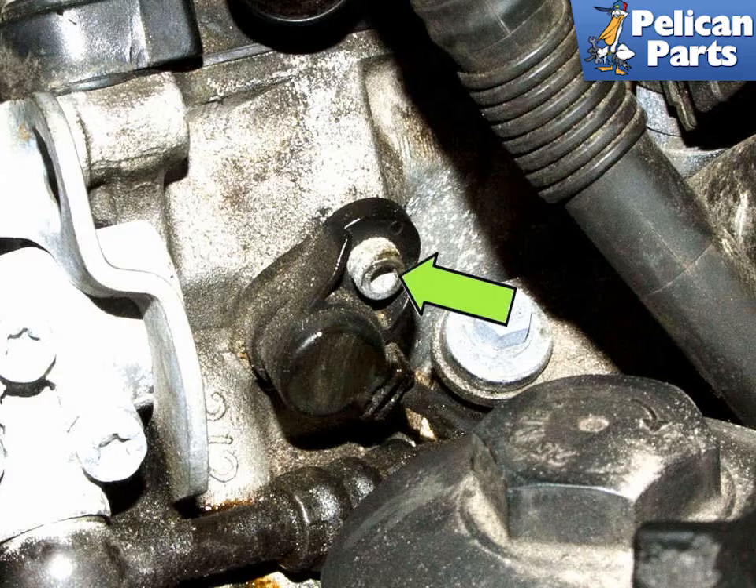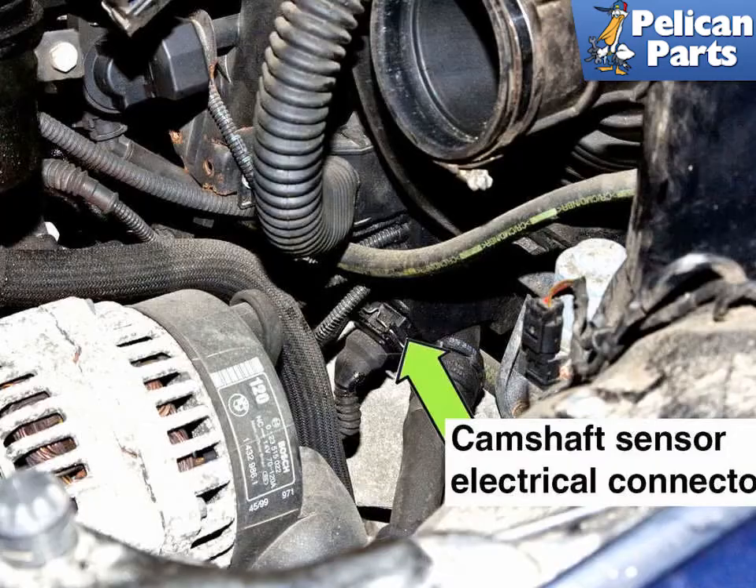Remove the intake camshaft sensor 5mm Allen fastener (green arrow). The camshaft sensor electrical connector is located below the throttle and behind the alternator. Disconnect the camshaft sensor electrical connector. Remove the camshaft sensor from the cylinder head and be ready to catch any dripping oil in a rag. Feed the sensor wiring harness up and out of the engine compartment.